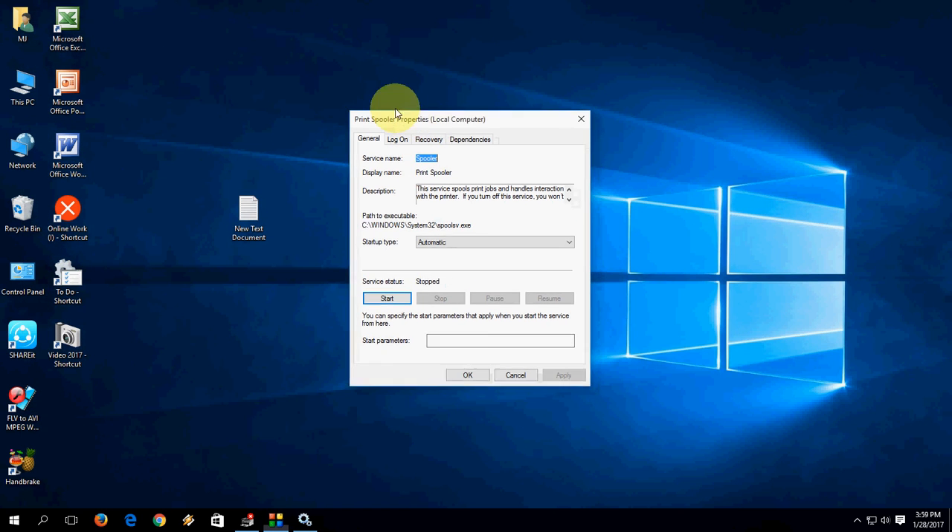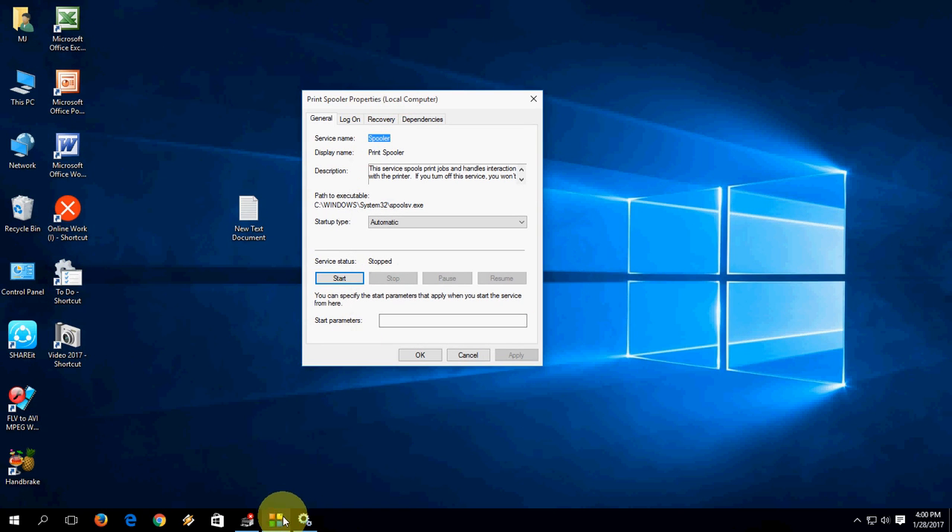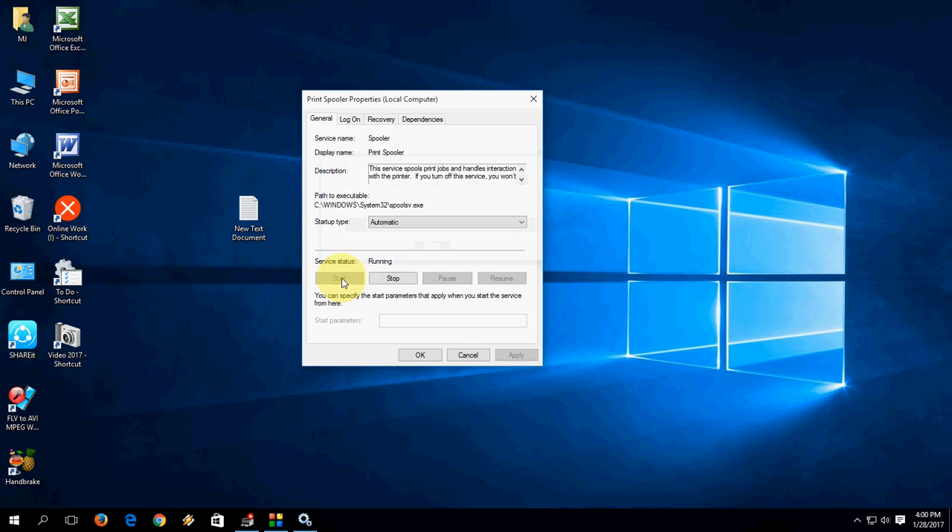Now come back to the Services window. You need to click Start to restart the Print Spooler service again.